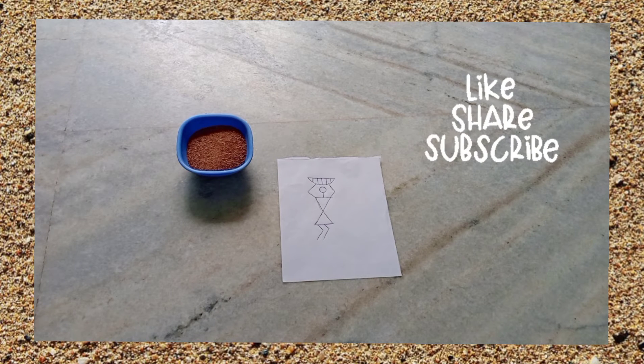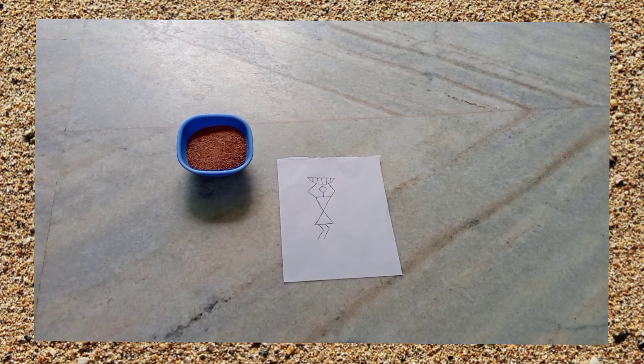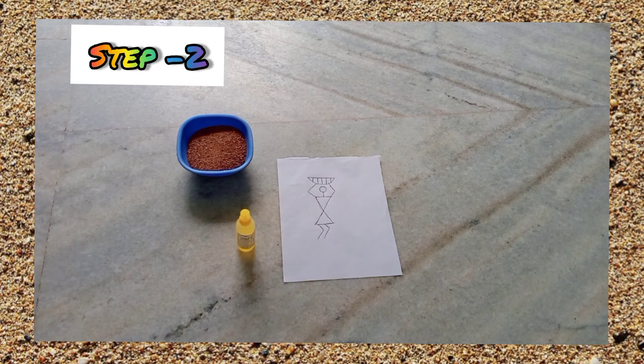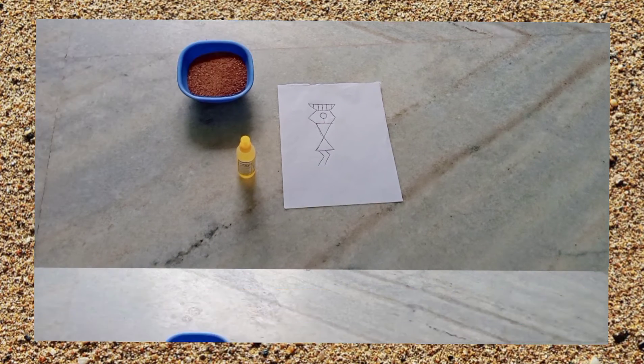Now the second step is to take your glue and then trace along the figure, and then we are going to put sand on it.